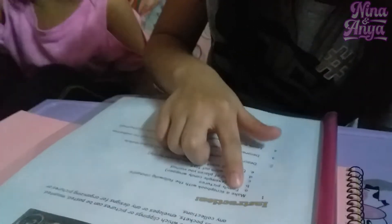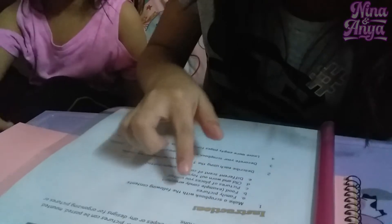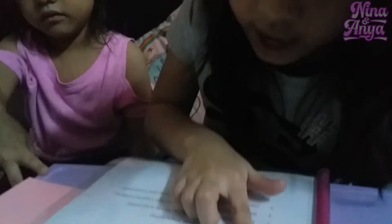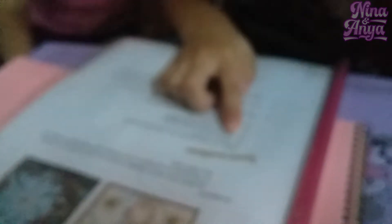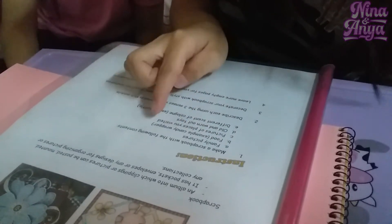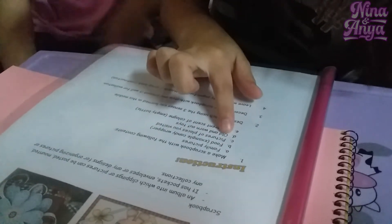Instructions: Make a scrapbook with the following contents. A: Family pictures. B: Food. C: Pictures of places you visited. D: Old and worn out toys.